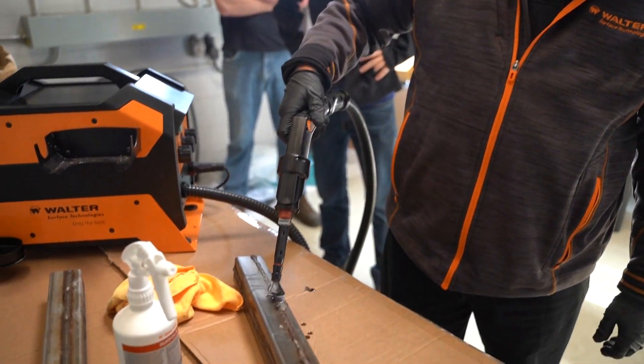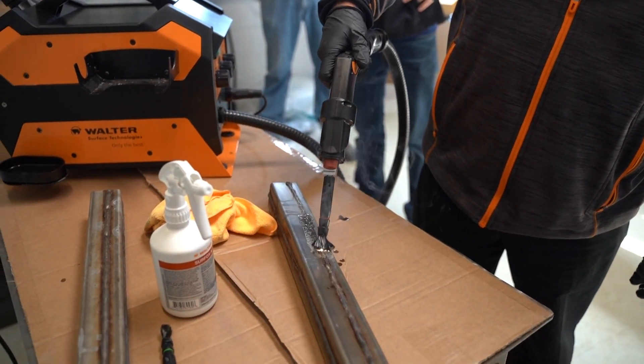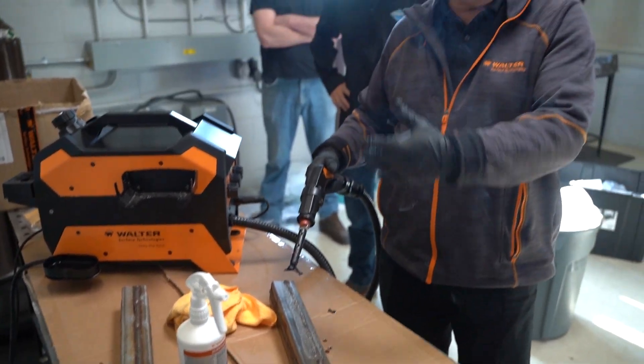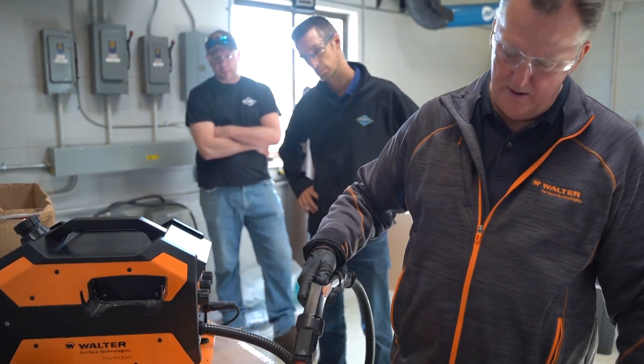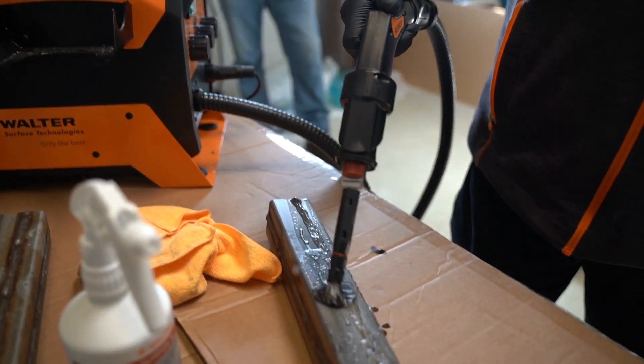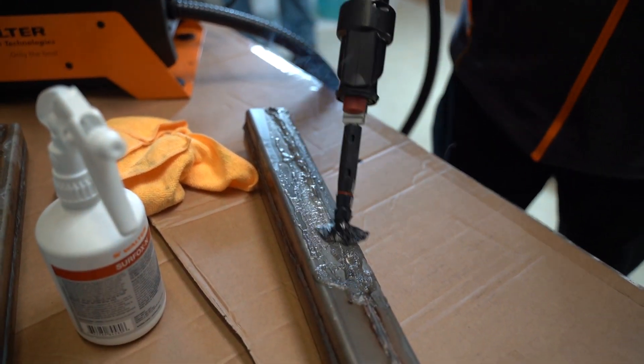You see that smoked a little bit because we didn't have a lot of solution on the brush. If the brushes get dry, they'll burn like that. So you don't want them to get dry — you want to make sure you've got enough solution to clean the weld up.